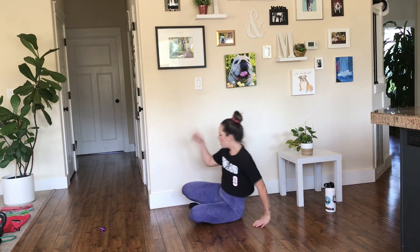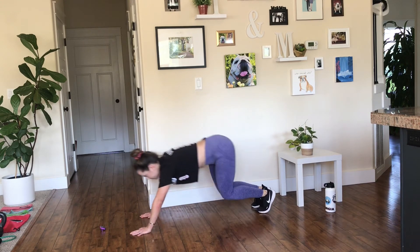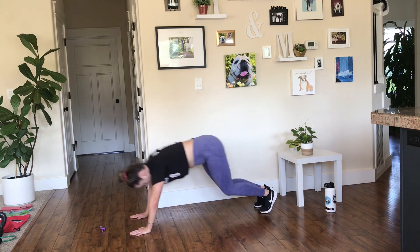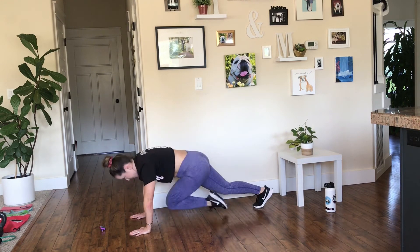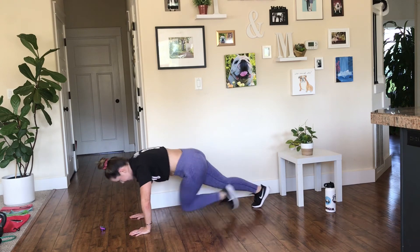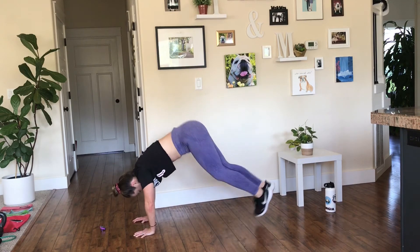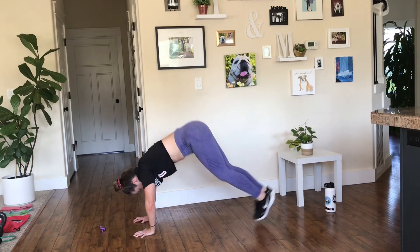Without any further ado, let's get right into it. Blast-off climbers — here we go. Blast off — one, two, three, four. Halfway. Less than ten. Plank jacks with jumps — keep breathing, keep pushing, keep that body moving.